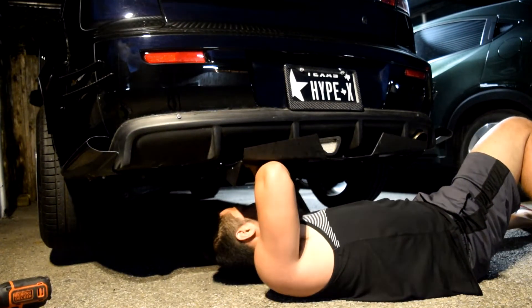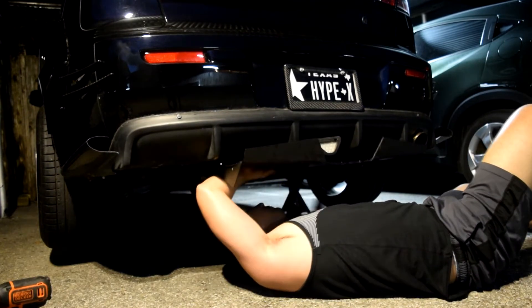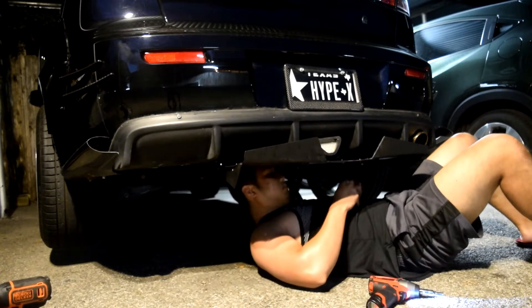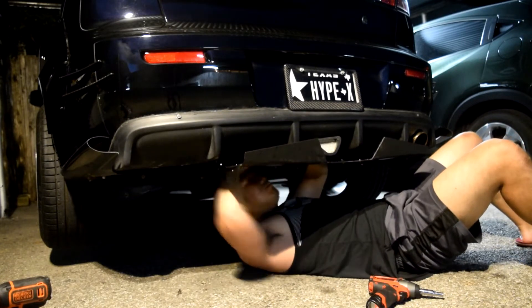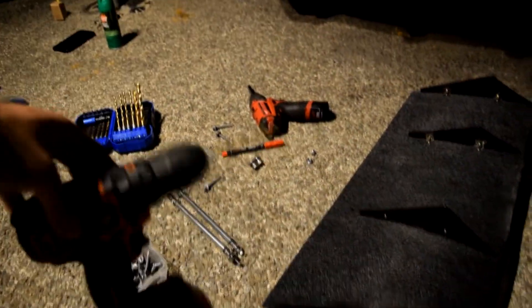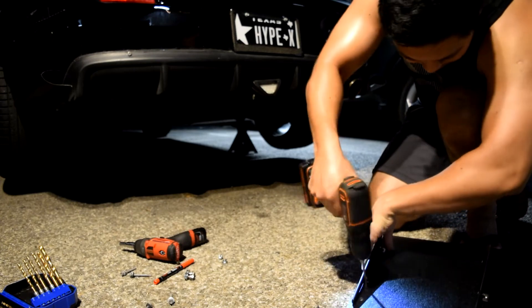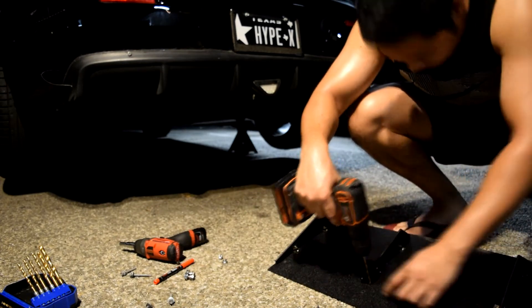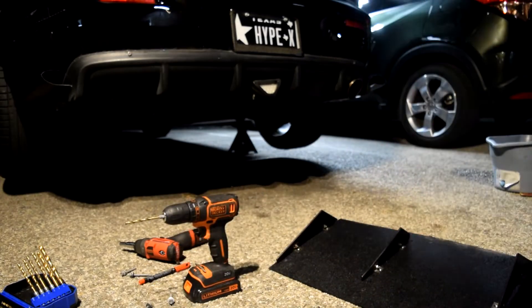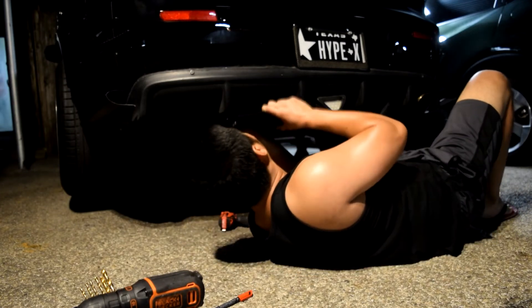That feels good! I decided I have to drill some extra holes, so I measured my drill bit and I'm going to get to drilling. It feels good!